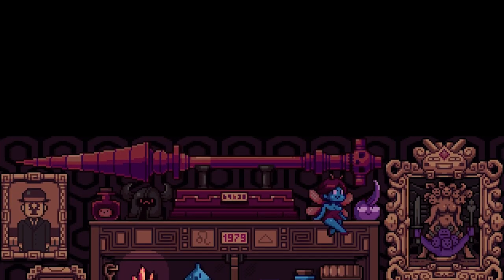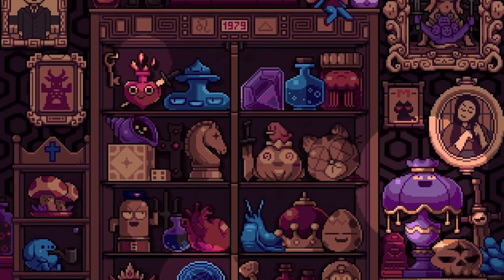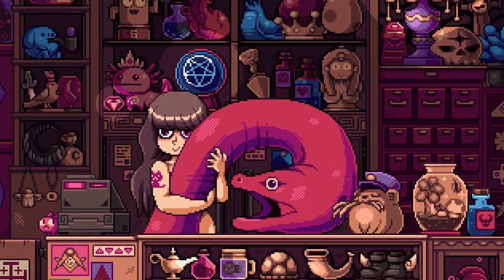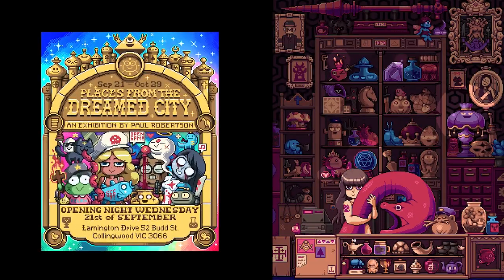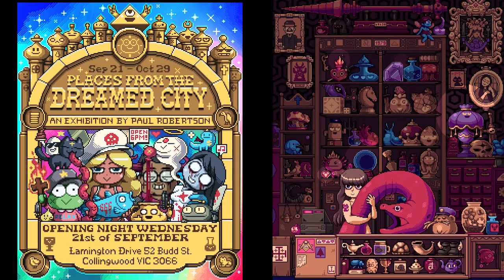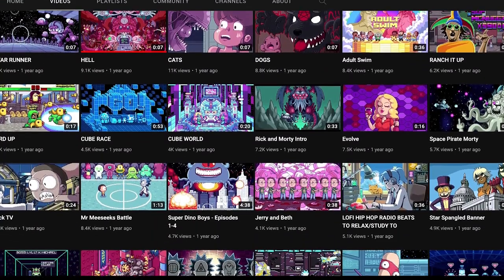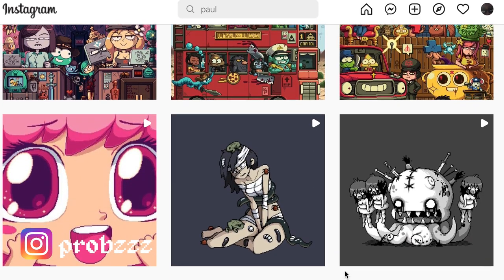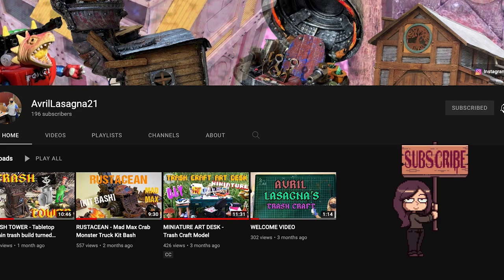Hi and welcome to the video and welcome inside pixel artist Paul Robertson's curiosity shop. In this video I'll show you how I recreated this wondrous room as a piece to be displayed for Paul's exhibition coming up this September. Paul Robertson is a supremely talented pixel artist — if you'd like to check out more of his work and support him, go and subscribe to his YouTube or follow him on Instagram. And if you like what I make and you want to support me too, subscribe to me and share it to all your friends.